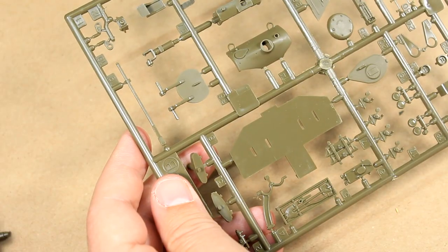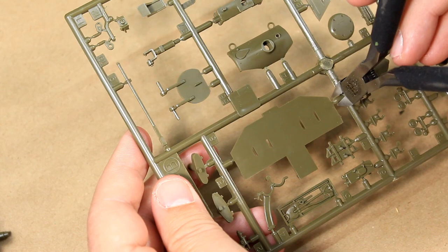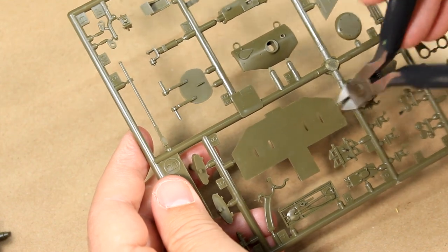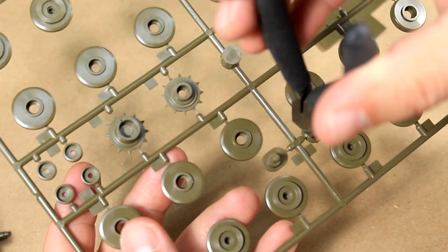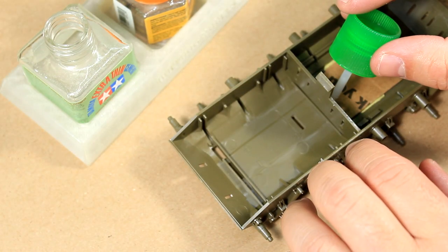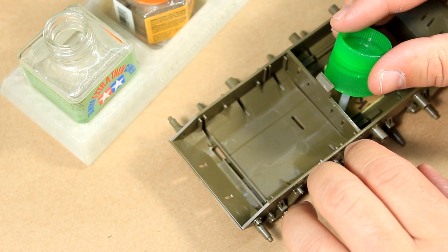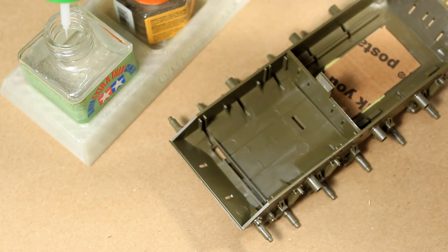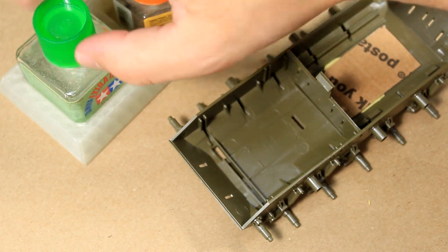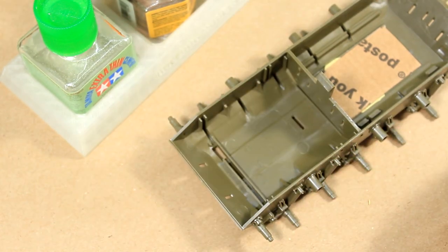Now it's time for the main event — cutting and gluing. For that I'm using my Tamiya sharp-sided cutters, making their first appearance in over a year. To glue the sprue, I'm using Tamiya extra thin cement. A word of caution: I don't know if it's the age of the kit or the type of styrene, but if you use too much of this stuff it'll turn your entire model into a pile of soup — so enjoy in moderation.